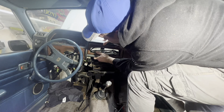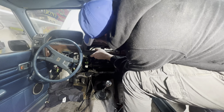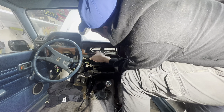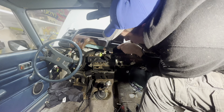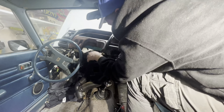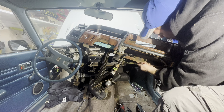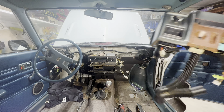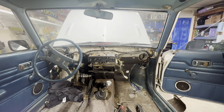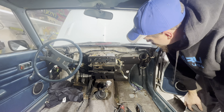Here we go — working this thing out. Oh come on — oh look at that, there's one more holding on, but it's an easy one. Most of these connectors are great. And that's the dashboard out of the Subaru. I don't have to be on my back so much — that's great.